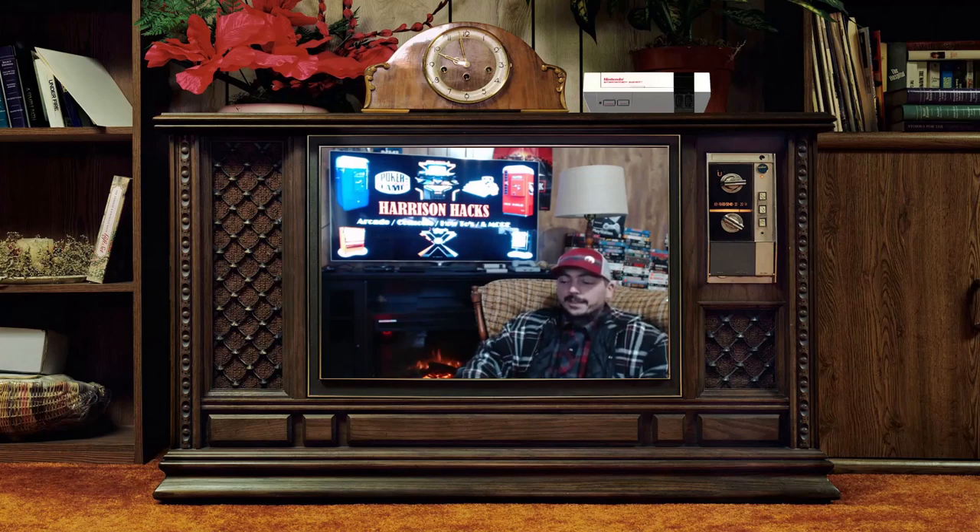Then there was the big hype — and even I bought into this — the N64 Classic Edition. Now it's not a thing, but I do want to touch on it a little bit. I can totally understand why they wouldn't make it emulate — it's harder to emulate, definitely. You're going to need some more horsepower under the hood.